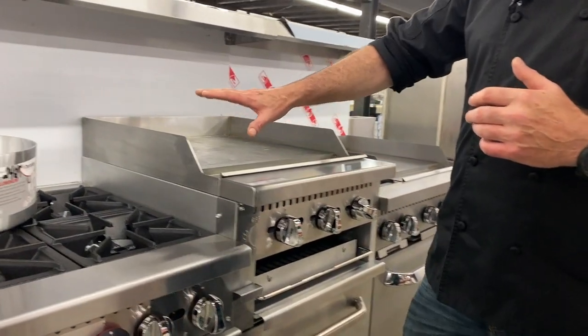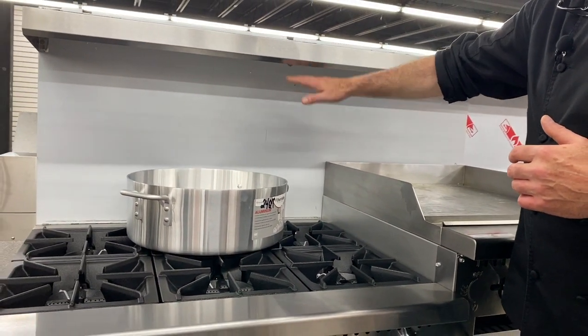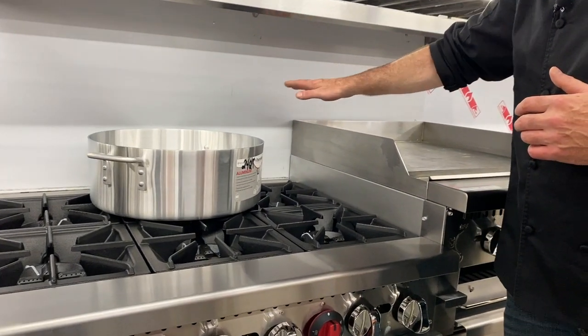It's got the same standard features that are on the Adcraft. You've got the 12-inch over shelf, you've got the stainless steel construction — that back riser is actually the flue.